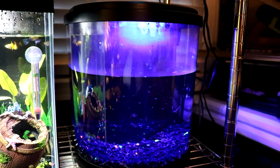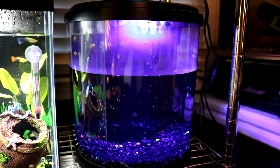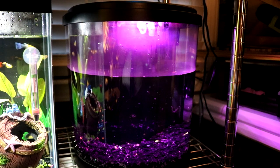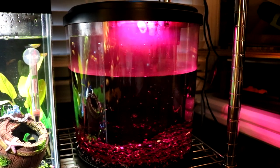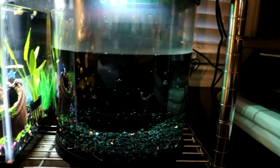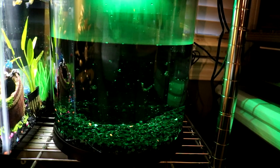The tank is set up. I think we're gonna have to wait until tomorrow to get that water we need, and then from there I'll give you an update. But so far it looks great — this can be like my hospital tank and also a quarantine tank.